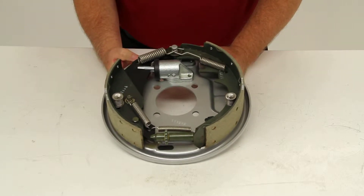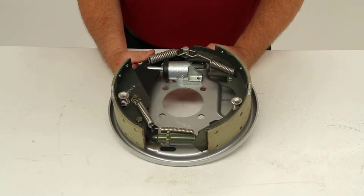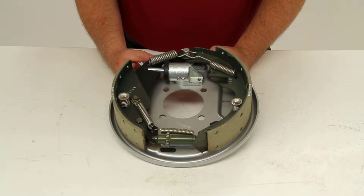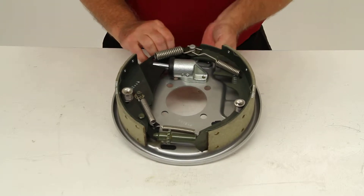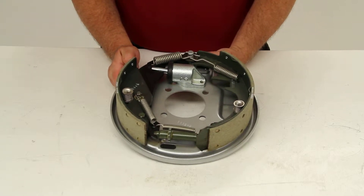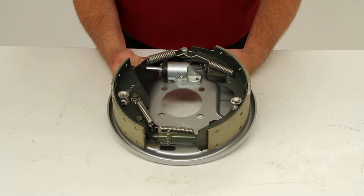Today we're going to review part number T4423500. This is the 10 inch Titan Galvhorite Free Backing Hydraulic Trailer Brake Assembly for the left hand side. This is a drum brake assembly which will provide superior protection from corrosion, and it will let you reverse without actuating because of the free backing design.